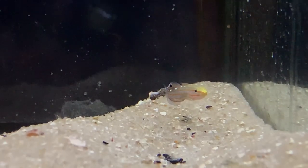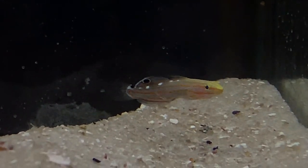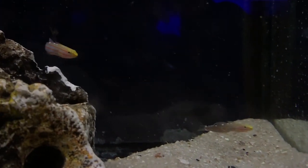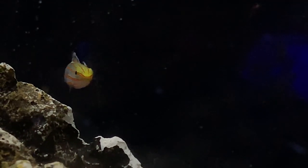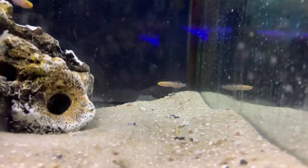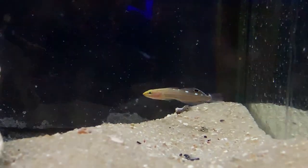I think that pretty much hits on everything we need to know about the Court Jester Goby. They are a lot hardier if you get the captive bred ones, so I would definitely look around and make sure you get a captive bred one and you won't have to worry about them not eating. But other than that, I hope you all have a good day — make sure you like and subscribe, ask me any questions in the comments below or send me messages on social media. Hope you all have a good day and I will see you all later.